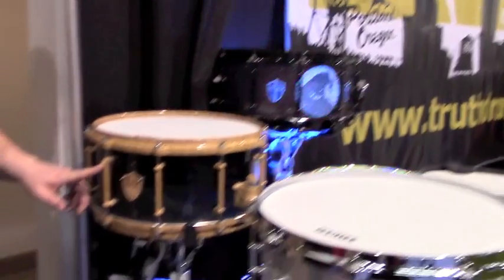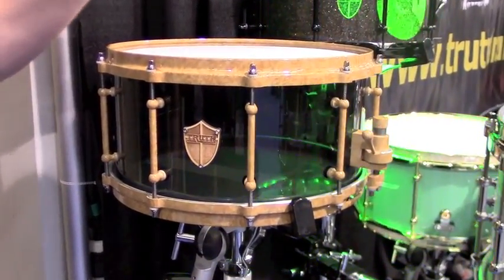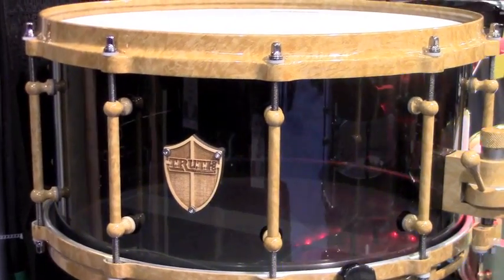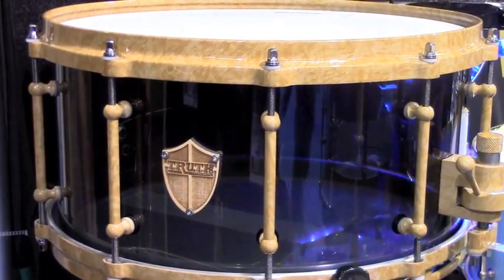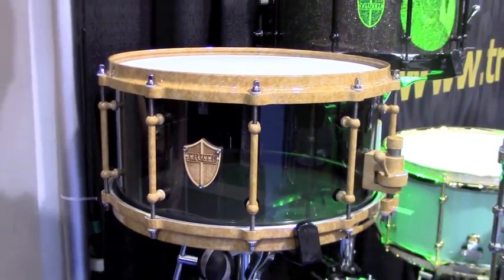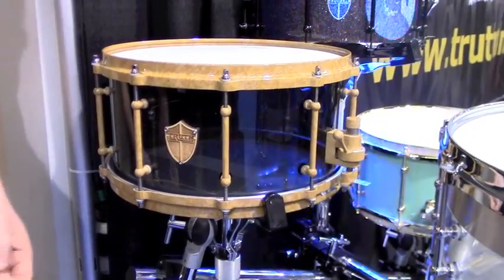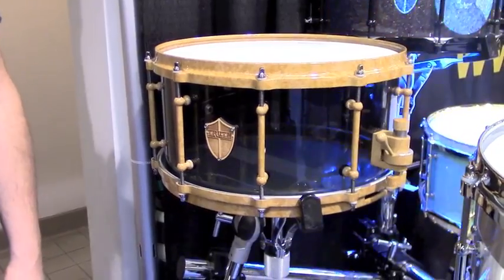Another feature available for all drums, hardware options, drum kits, and snare drums is a graphic-coated finish. They can do wood finishes apart from powder coating. Powder coating is the standard single-color option, but this graphic coating can give you wood grain details, your logo, anything like that. It's a hydro-dipped finish — they have a vat for color transfer, submerge each part, pull it out, and then apply either a satin or gloss finish which hardens it to the metal.